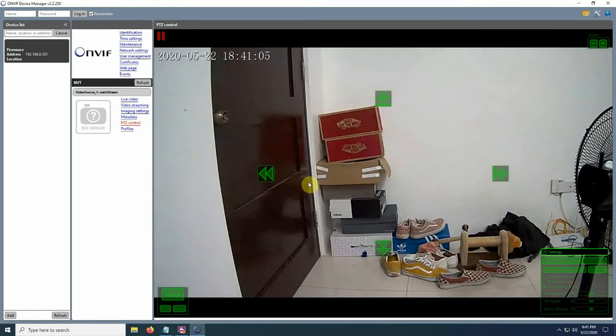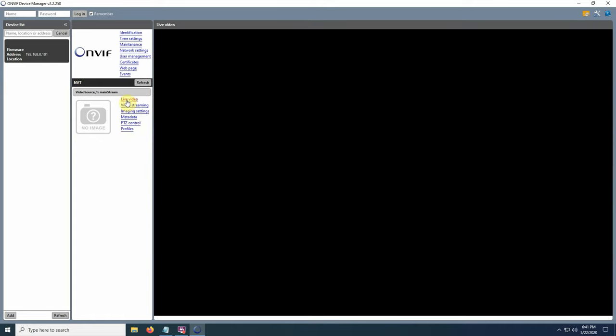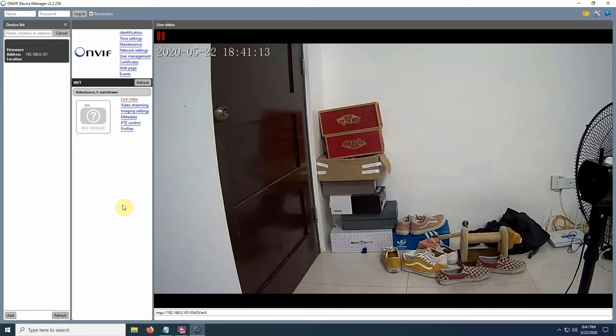By default the camera doesn't use any username or password. I also connected the camera to iSpy using ONVIF, and I will show you later in the video how to do that.